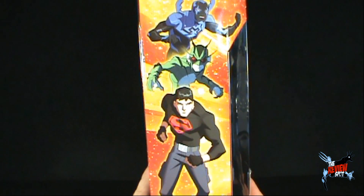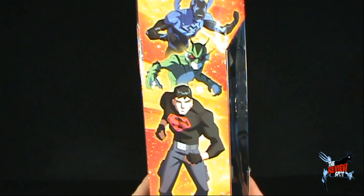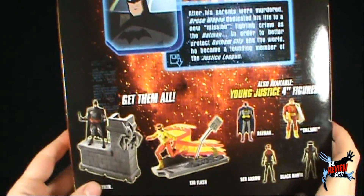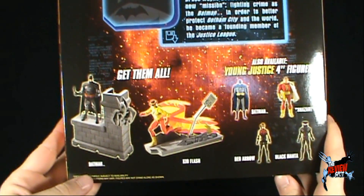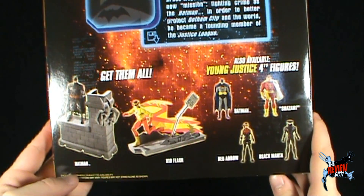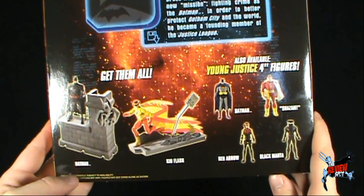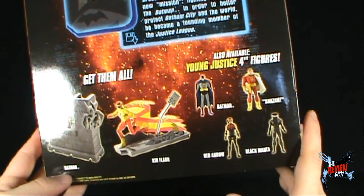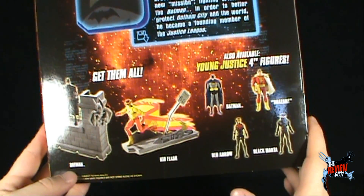On the side, some of the characters that make up the Young Justice. And on the back, other figures that you can get besides Batman. We also have Kid Flash, and then the smaller 4-inch scale figures: Batman, Shazam in quotations, Red Arrow, and Black Manta.